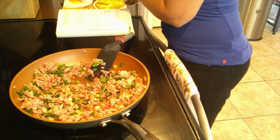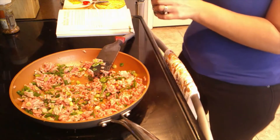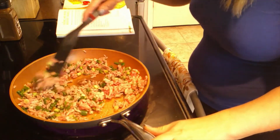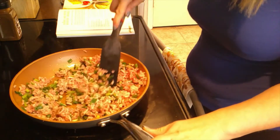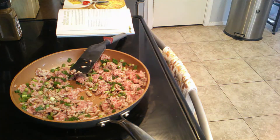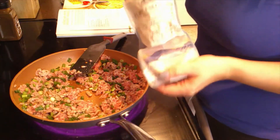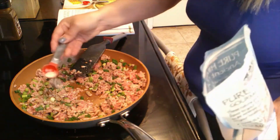Then we're going to add in a pinch of cloves. The only time I ever use cloves is when I make pumpkin pie for the holidays, so that'll be an interesting flavor. Then we're adding salt — pink Himalayan salt — one teaspoon, which is a lot of salt, probably to add some flavor to the ground pork.